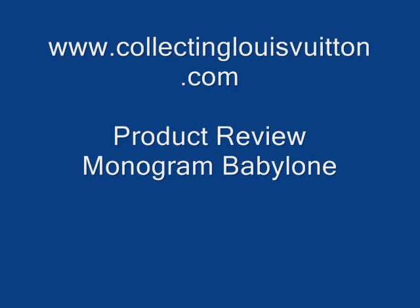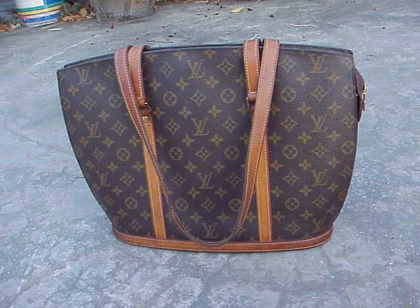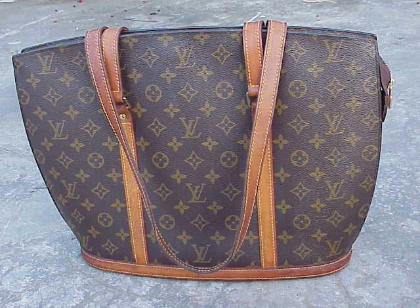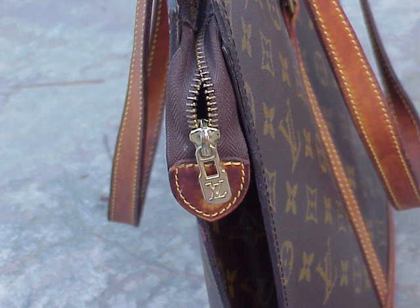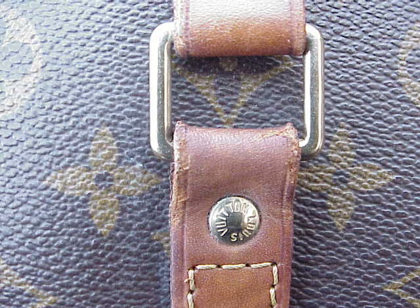Welcome to www.collectinglouisvuitton.com. Today we're doing a product review on a Louis Vuitton Babylon monogram bag. The Babylon is a great big shopping bag that was quite popular in the early 90s. It seems to have been replaced by the Neverfull for a lot of people, but I think the Babylon has a few advantages over the Neverfull.